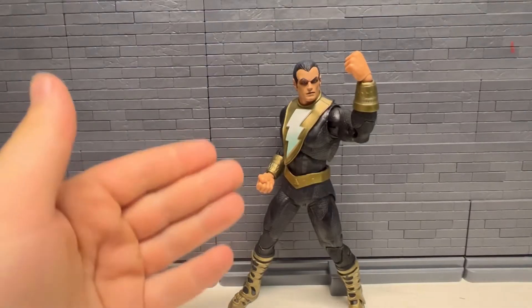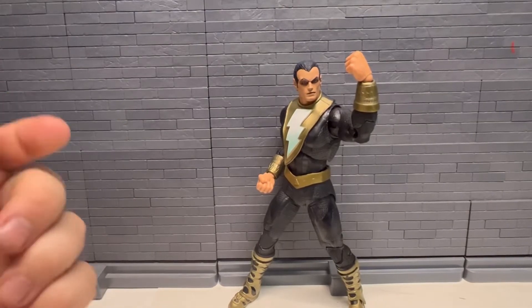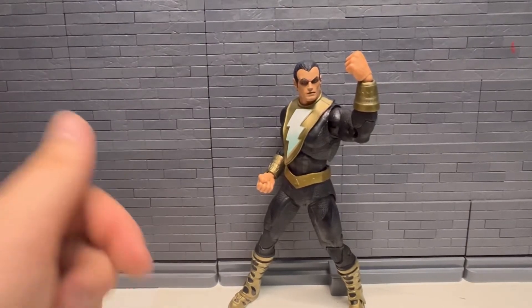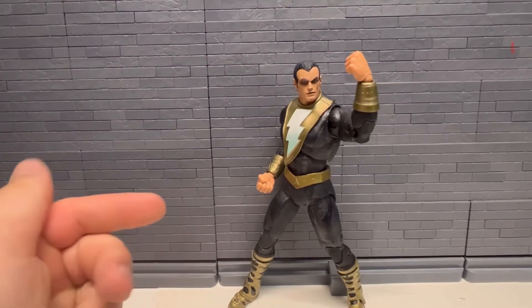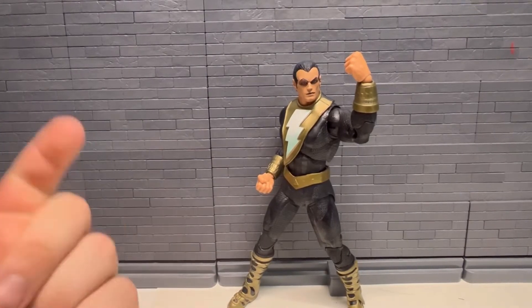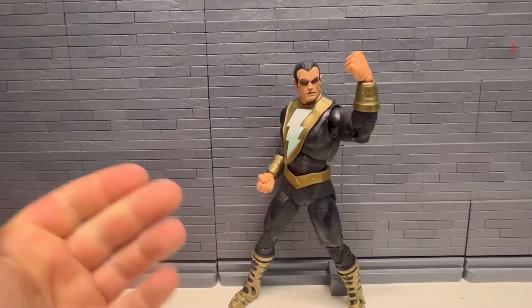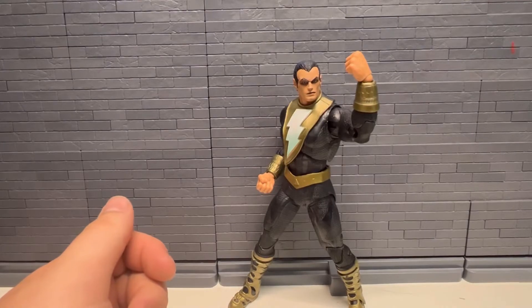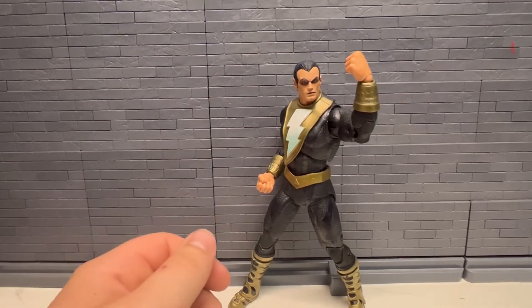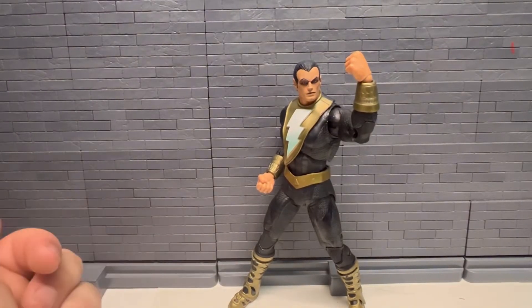Welcome back. Today I want to take a look at DC Multiverse Black Adam. Got this on clearance, 50% off on Target.com — showed it off in the haul video, and I currently think it's still 50% off if you need him. I saw him once or twice in person but never picked him up. We're going to get a bunch of Black Adams probably end of this year or next year. They already showed another one coming out by McFarlane, and we're getting the movie, so there's definitely going to be a lot of Black Adam stuff coming out.